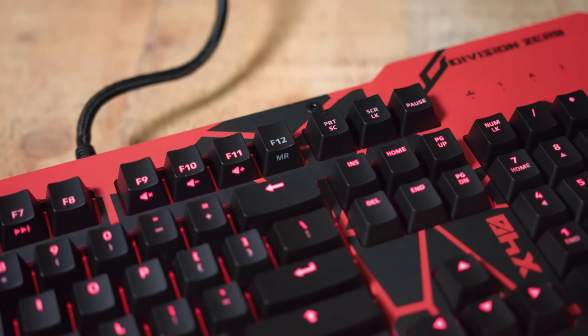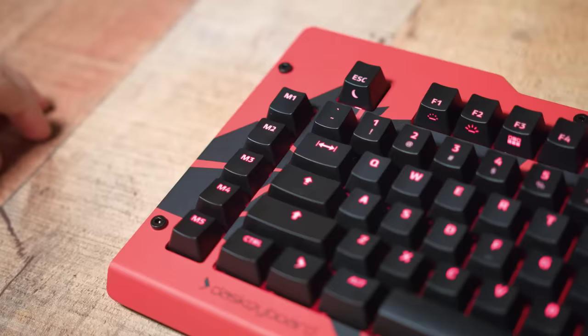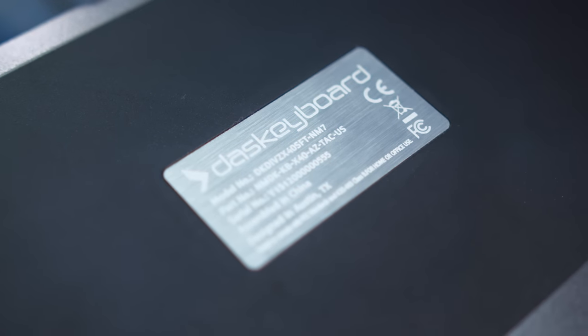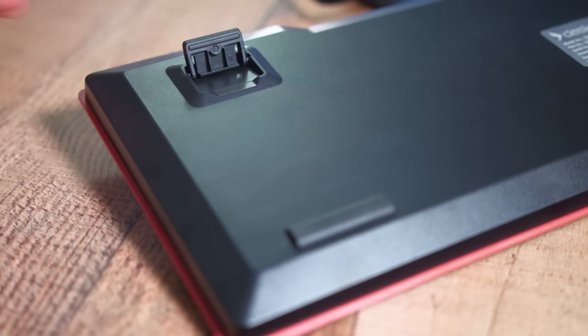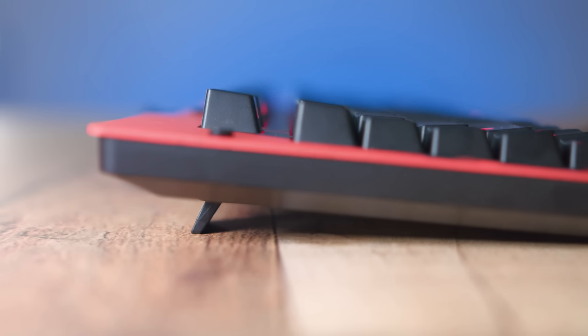There is no software for the X40, so having that onboard memory for recording your macros makes it nice and easy. Underneath the keyboard, you have some rubber pads to prevent scratching your desktop, plus two feet on the top to elevate its backside for a more ergonomic experience when gaming or typing.